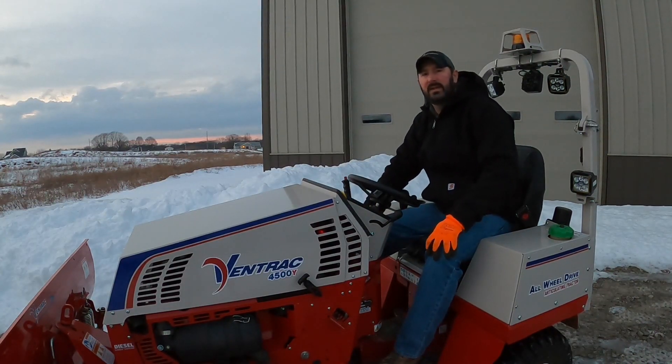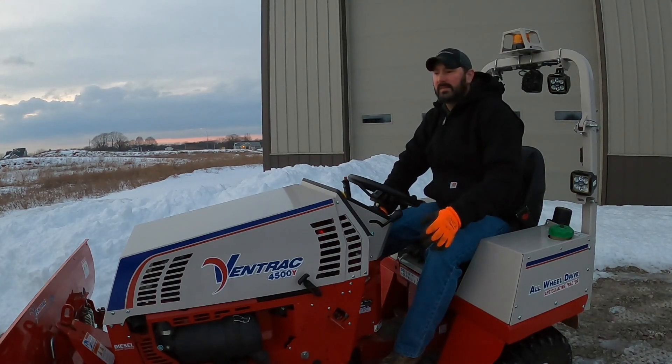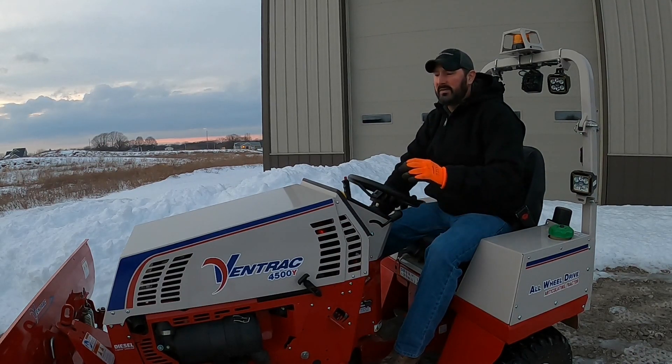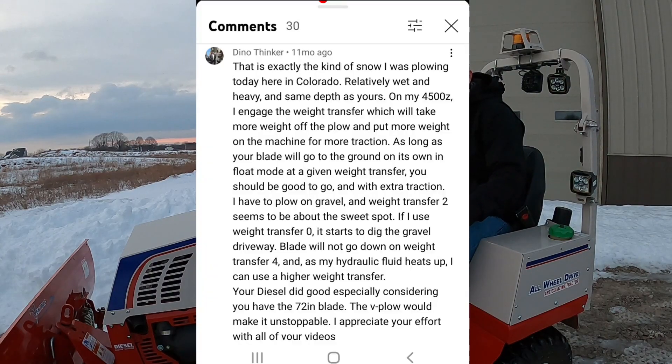Welcome everybody. Today I wanted to do a video focusing on the Ventrek weight transfer system and using it with a blade plowing snow. I myself always thought the weight transfer system was for slope mowing, hillside stability, traction — that thing. But apparently I was wrong. I did a video last year on the 4500 with the 72-inch blade pushing snow, and I had a comment from Dyno Thinker telling me about using the weight transfer system and the benefits of it.